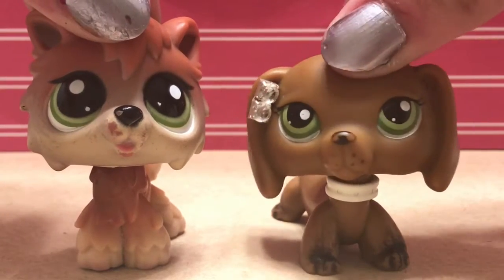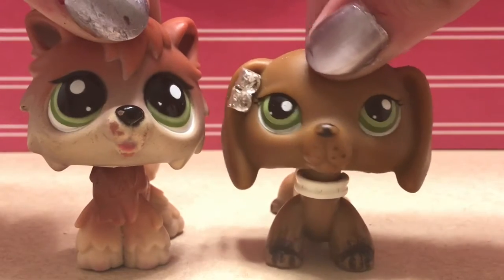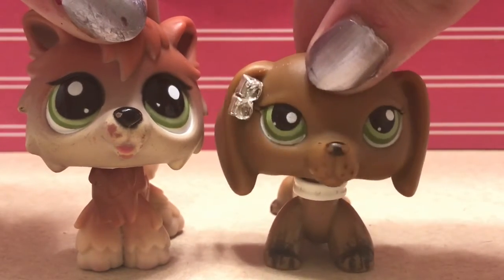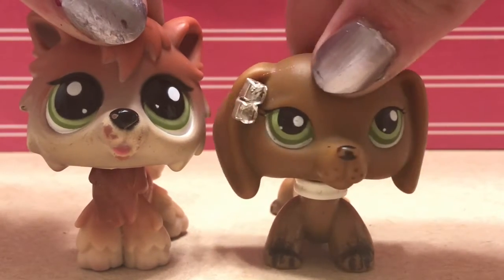Hi YouTube, we are back and today we are going to be making LPS collars without using paper clips, in a much easier way for your little guys out there. So let's get into this.